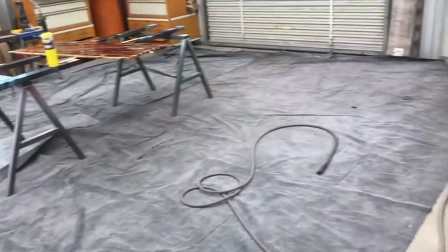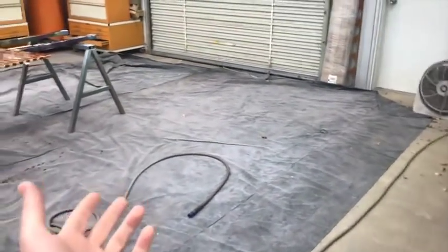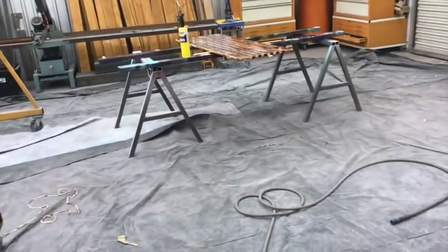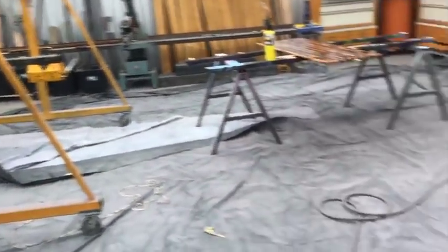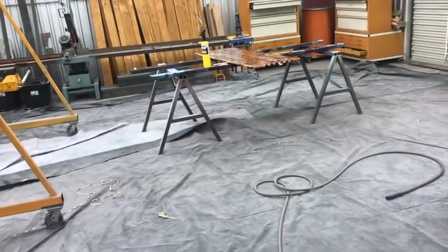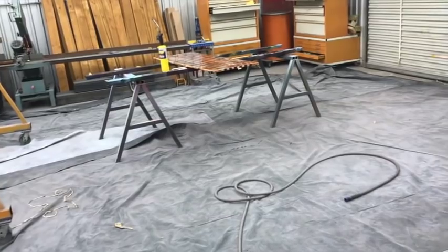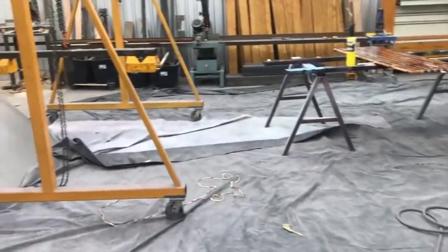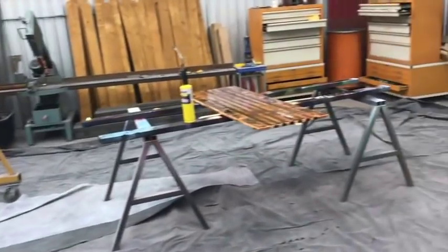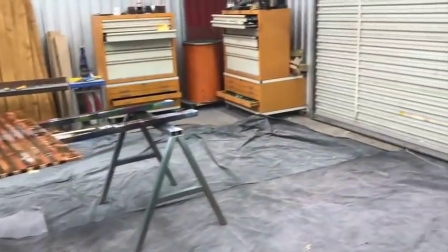You guys saw that Jeep — when I had it in here, I got rid of my paint stuff, got the plastic up off the floor, and slid the gantry over that way. I made plenty of room right here to work on that Jeep project and that was fun. I have part two of that video coming up pretty soon, but as you can see I've got kind of a mess in here — a lot of different projects in flight.